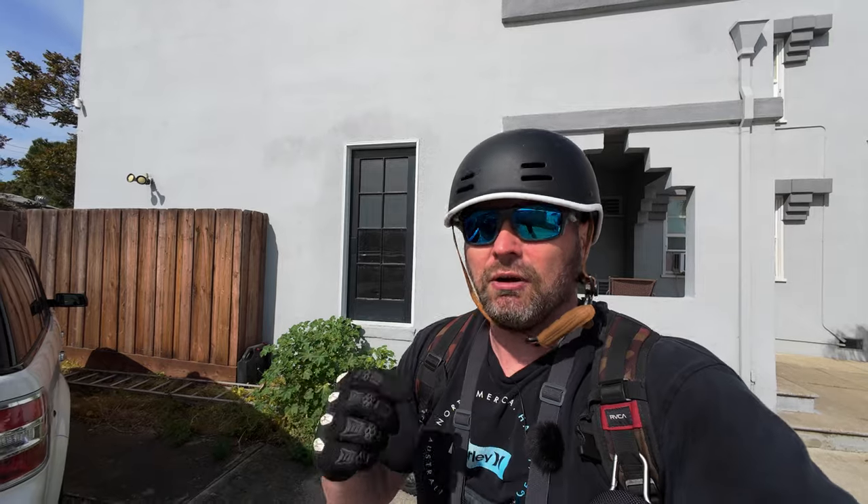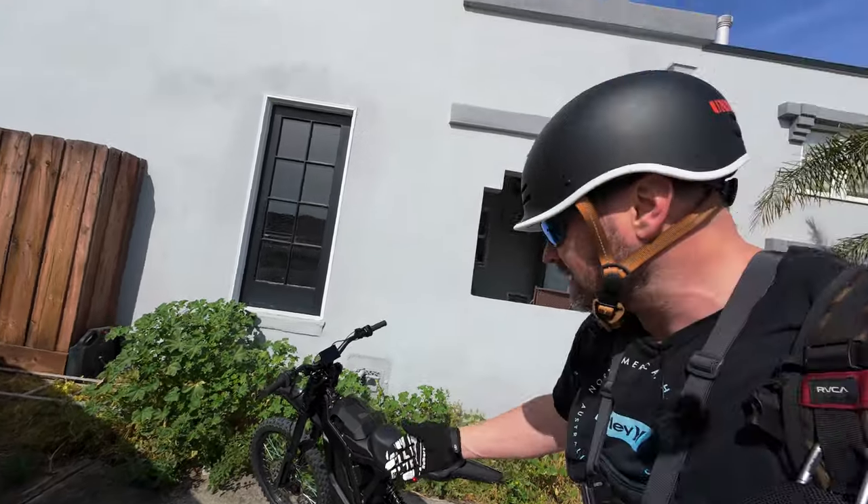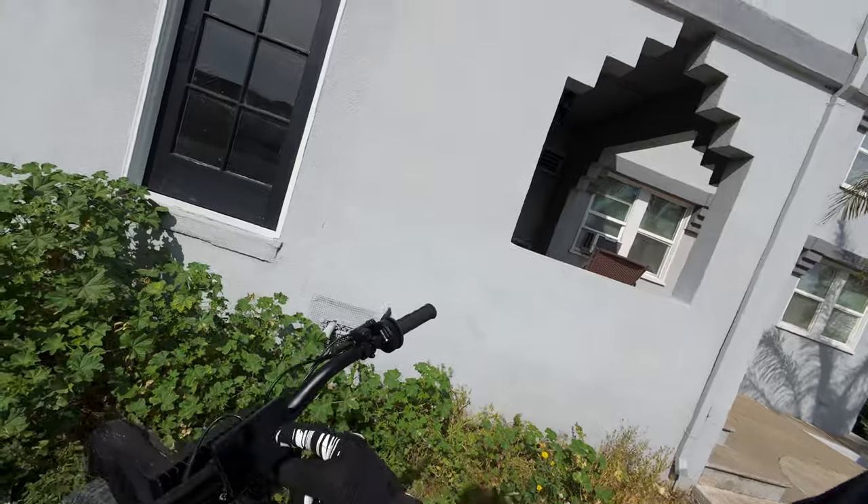Making these videos is an absolute ton of work behind the scenes, and I want you guys to know I appreciate it. I love seeing your comments and I love being a YouTuber — I refuse to call myself an influencer. Anyway guys, that was my initial ride to work on the E-Ride Pro SS. I love this bike and I'll be riding the crap out of it. As of now I've got 91 miles on it after about one week. Thanks for watching — don't forget to like, comment, share, and subscribe. I'll catch you in the next one.